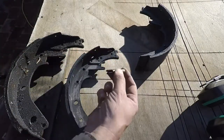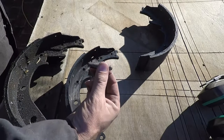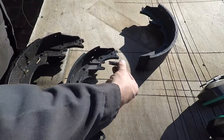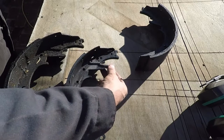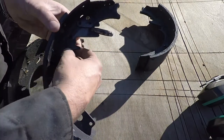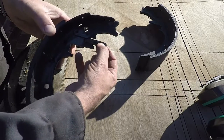Alright guys, I'm having a little trouble getting the lighting good here, but this is the pin that sits on the end of the wheel cylinder and pushes on the brake shoes. It fits right into this little notch right here on the shoe. You can see where it goes, right? And it's got a little bit of movement here.